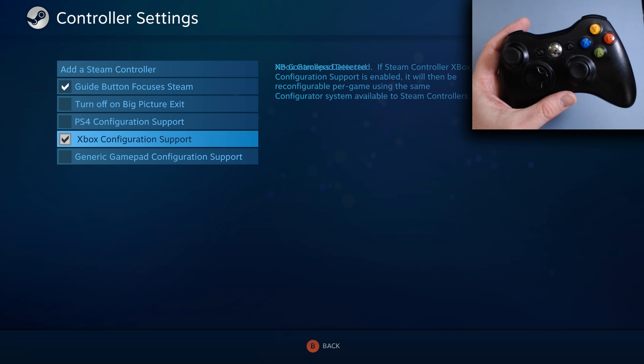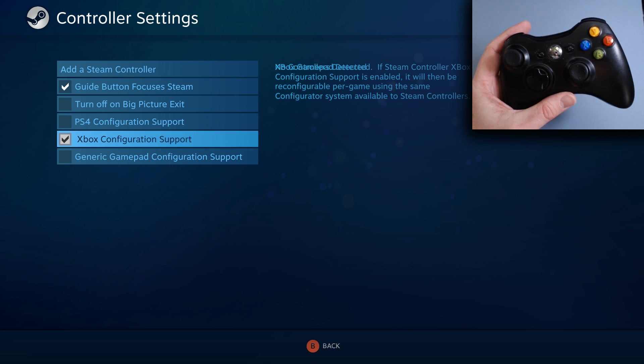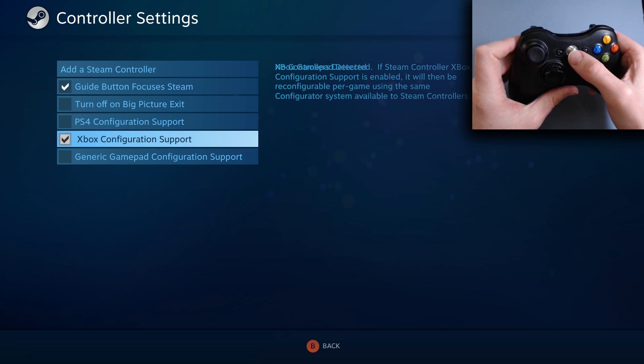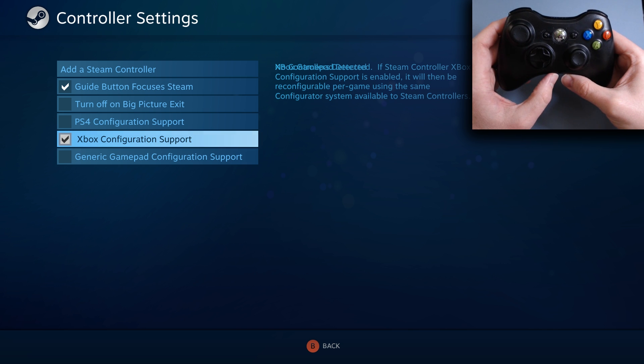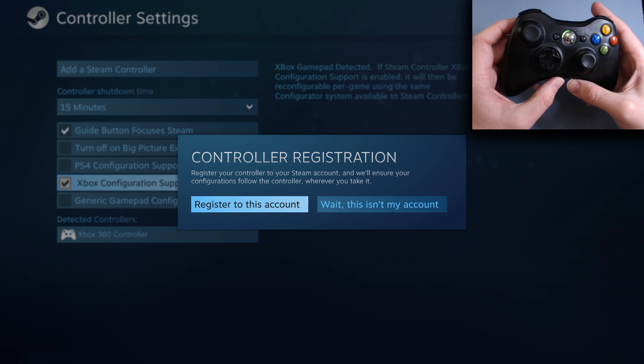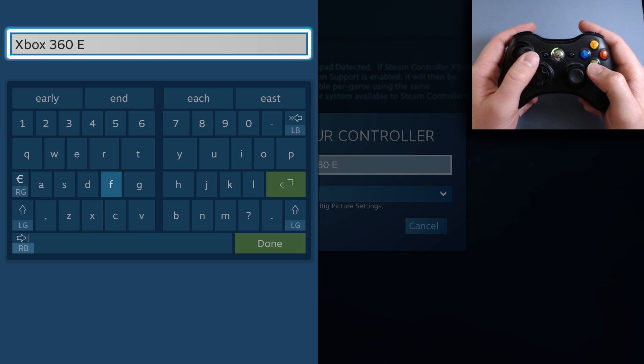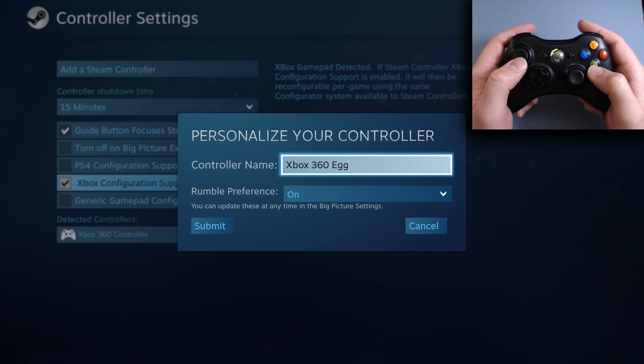I'm going to turn it off, unplug my receiver, plug it back in, and turn it back on. Okay, so now we're registering. Register to this account. Bear with me — it's the first time I'm doing this. I wanted to show you this and we're going to walk through it together.